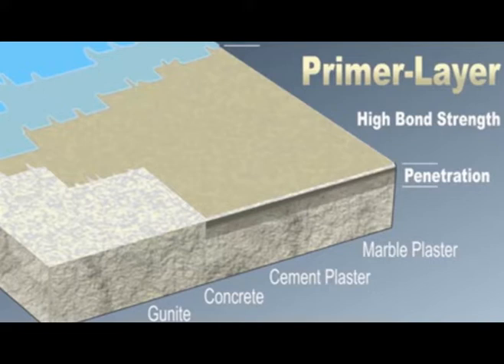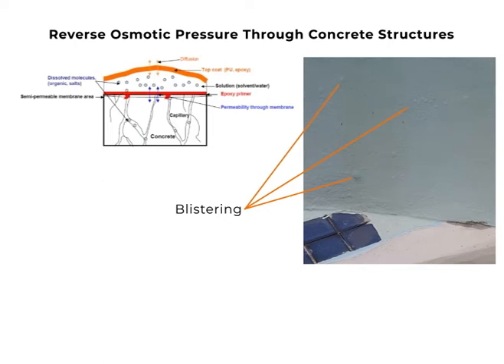However, any penetration of moisture from outside the pool can prevent the penetration of the primer into the cement type surface. This will compromise the bonding of the epoxy onto the surface and could later result in blistering and bubbling, as you can see in the diagram.